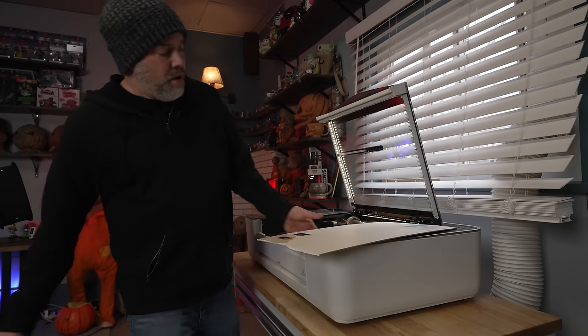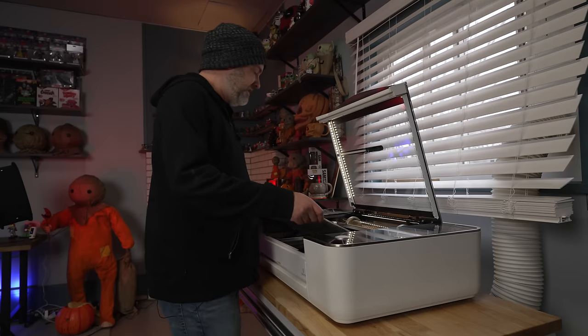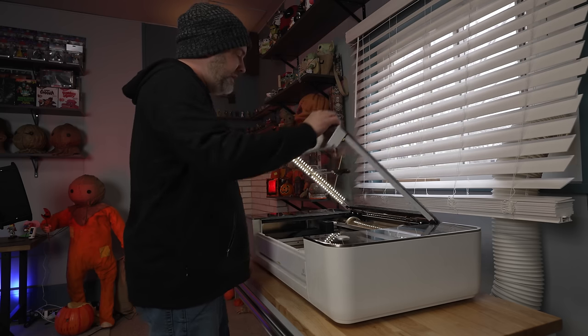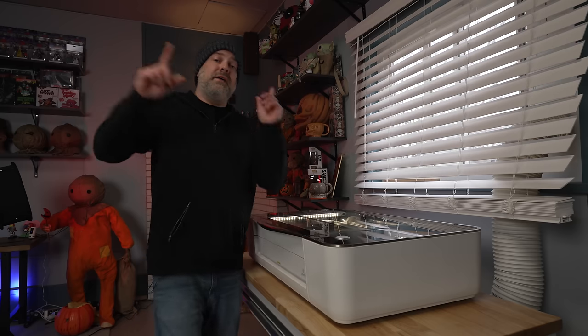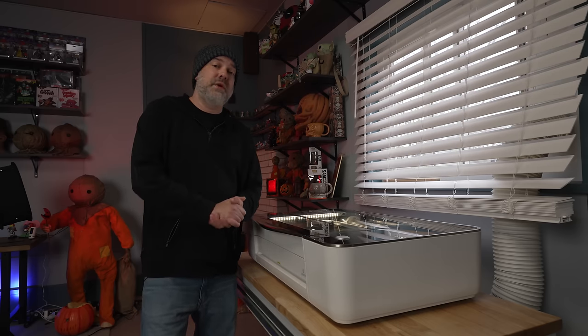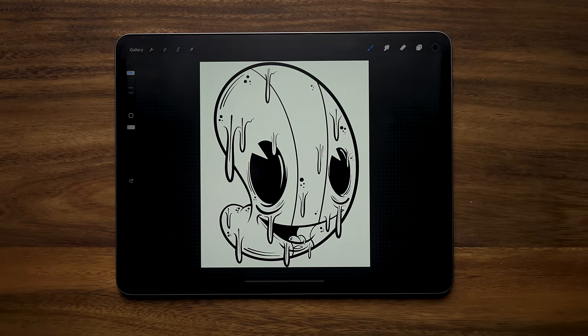So what we're going to do is lay this in the bed, close the lid, then go back over to the table, get on the iPad, and upload our design to the Glowforge website. Now that we've got our design done and our material loaded into the Glowforge, we're ready to upload this to the Glowforge website.